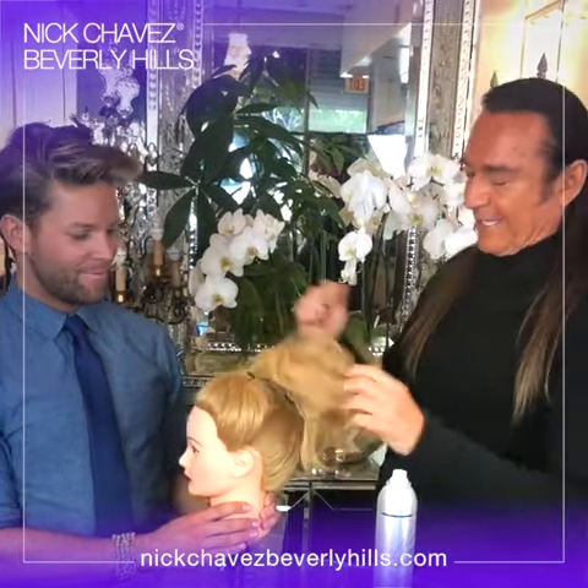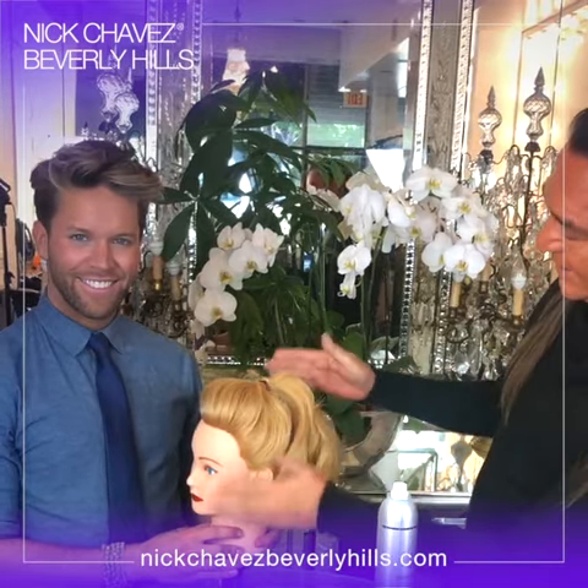Eventually what you want to do — Robbie, what are you going to do to the front? I like to pull it forward, and that's going to give you a little texture, a little height. Exactly! Now look what we've done there. Then you can go ahead and play with that and get your little ponytail exactly how you want.